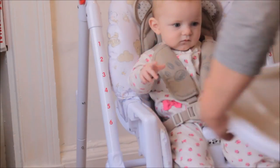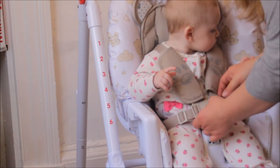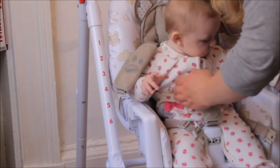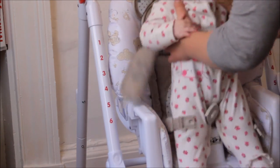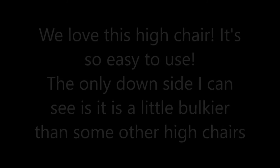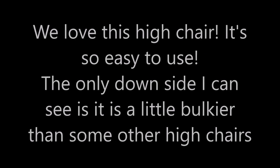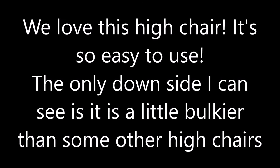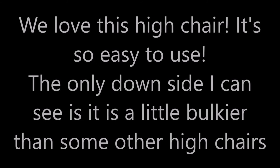One thing I didn't show in this video is that the back goes up and down as well — it slightly reclines. It's very easy to use. I would highly recommend this high chair. I love it. It's £60, it's mid-range. There were some that were a lot more expensive that I tried in the shop and they were quite tricky to use. If you're thinking of a high chair, I would recommend you go and try this one. It's great. We love it. Thanks, guys.